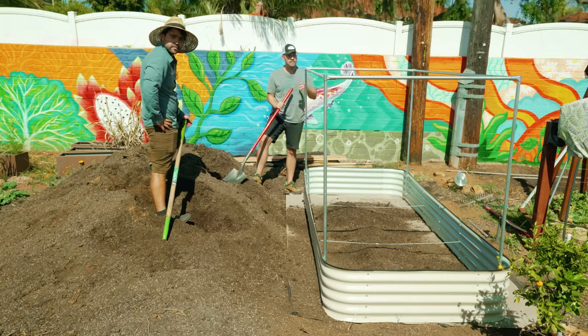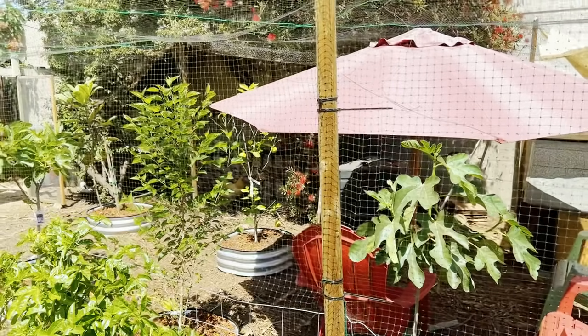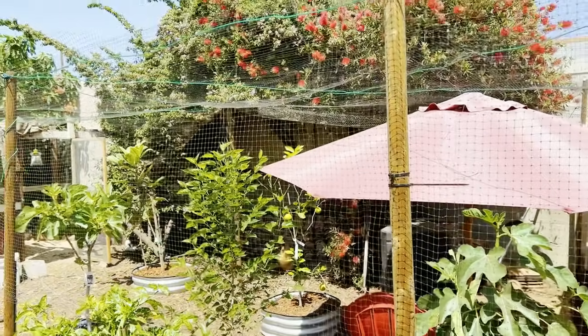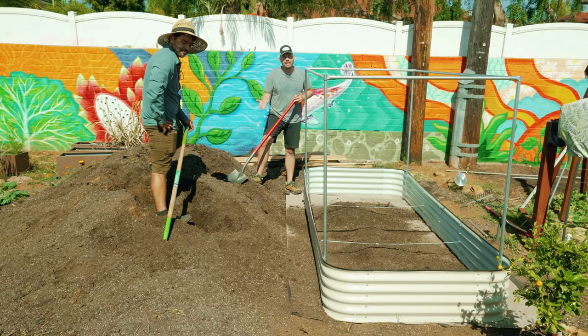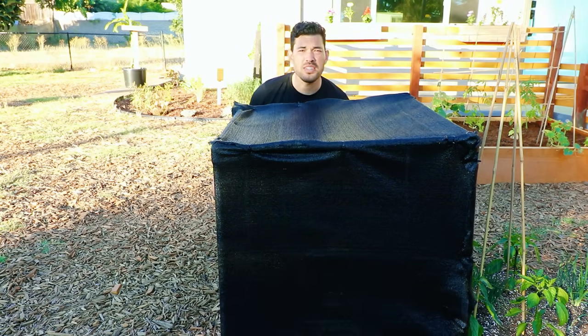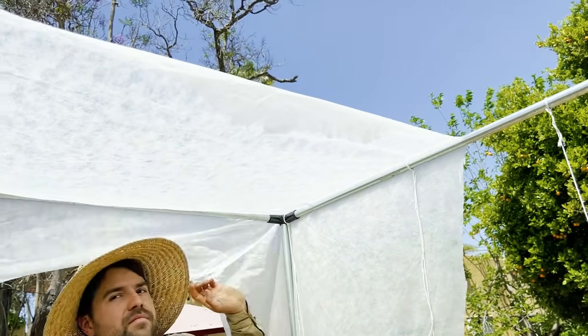The only thing I'd caution against is bird netting — you run into the issue where smaller insects can get through, and if it's not far enough from your plants, even birds can land and kind of get in. I'd typically recommend shade cloth or frost cover. One or the other is going to be your best bet, and they give you good ventilation too.